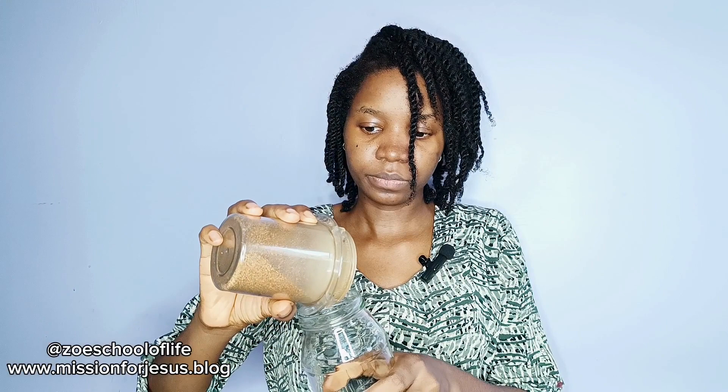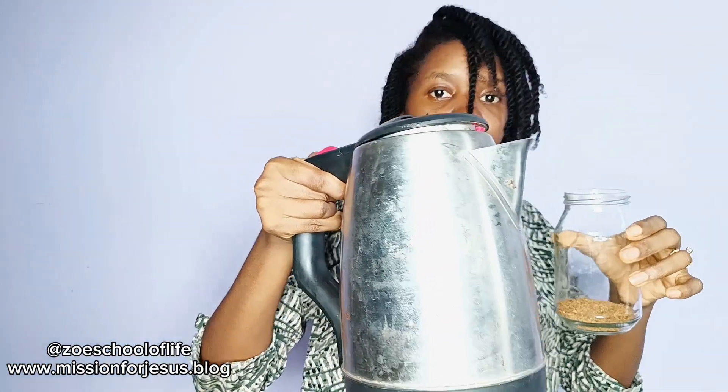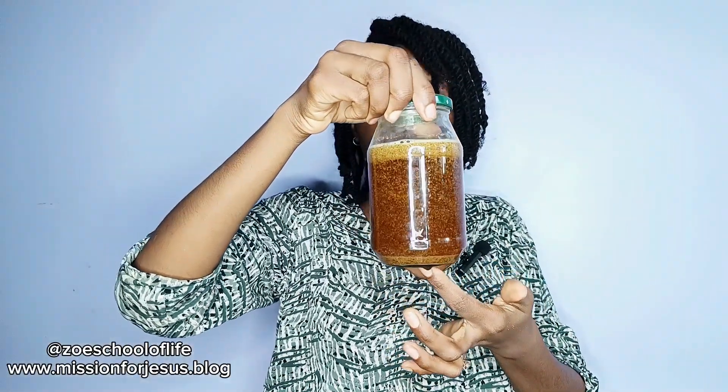I put it in this — it's just an old mayonnaise container that I cleaned, approximately 500 milliliters. Now I'll add my hot water to this. This is glass so it's going to be really hot — the hot water is in the kettle. After adding the water, this is the result. If you smell it, it smells amazing; honestly the smell is so refreshing, you will love it.